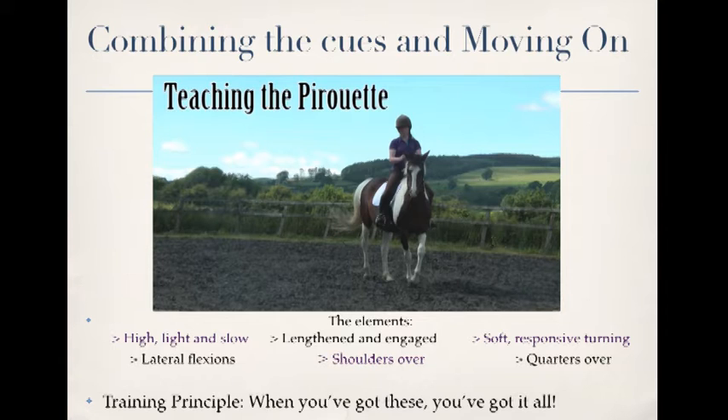The next one is to encourage them to get the head down and forwards, to lengthen the spine and lengthen the stride, while maintaining that engagement of the abdominals and the push from the quarters.